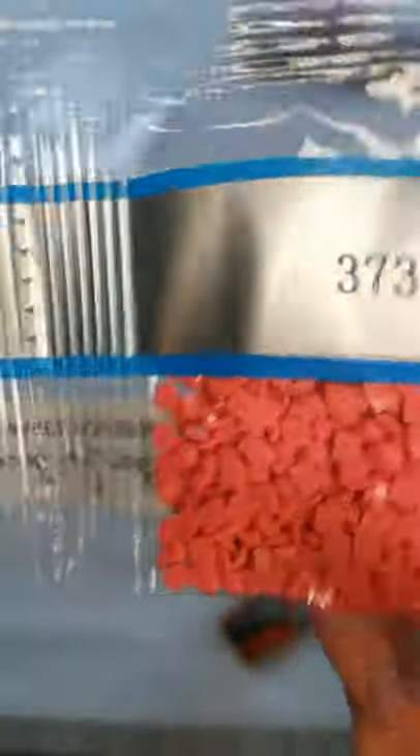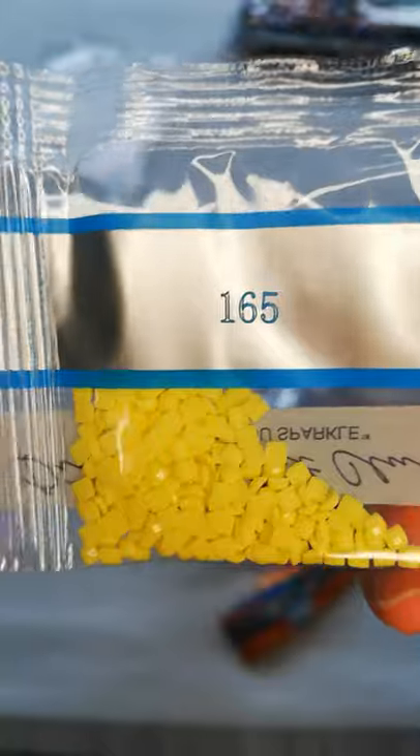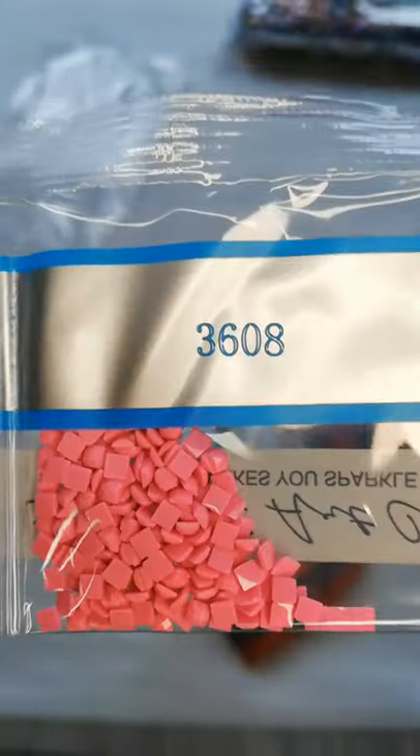It is white — the camera doesn't do it justice. Then we have 3733, 3607, 3771, 3326, 720, 165, 3608, 210, and 775. So that's our first bag of drills.